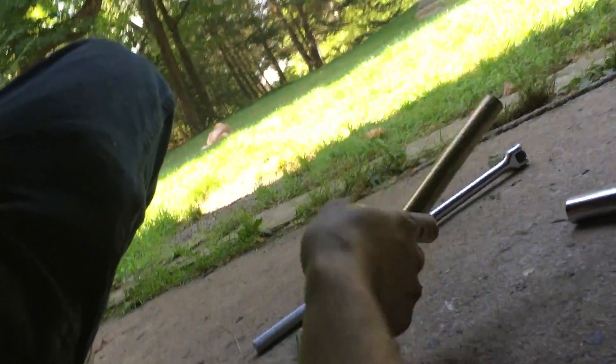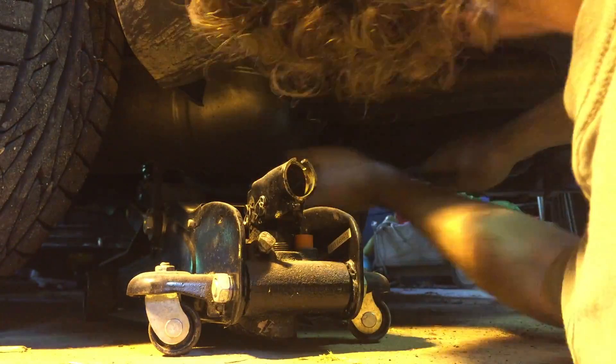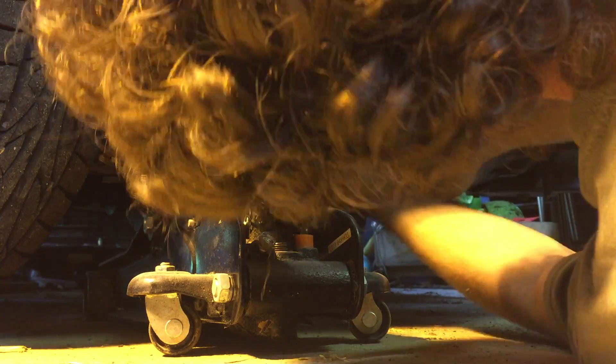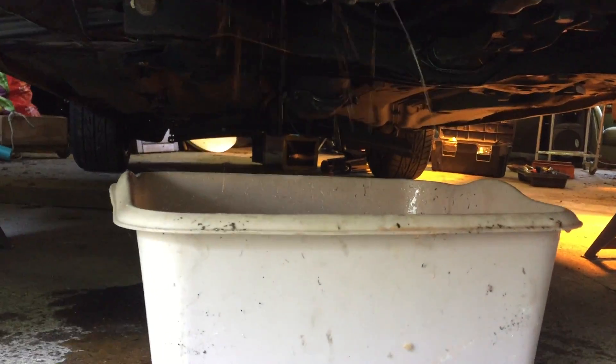First good look at the turbo — look at that, it's like covered in oil. Now removing the oil line.